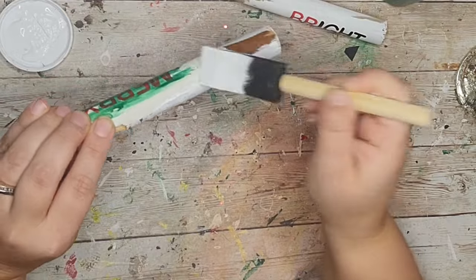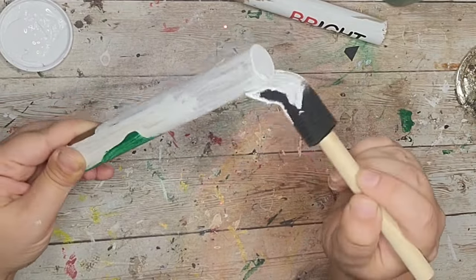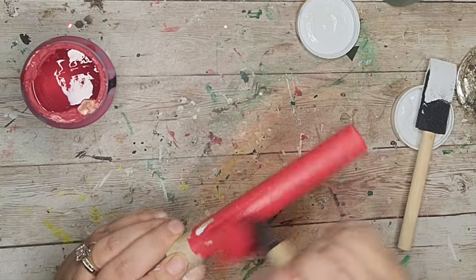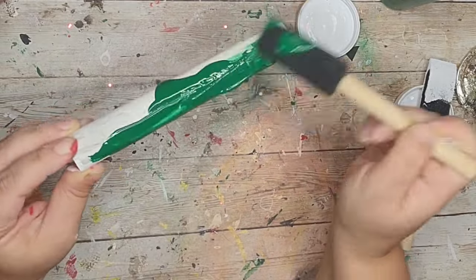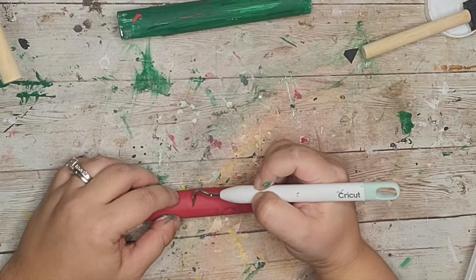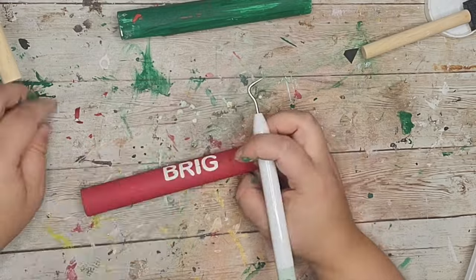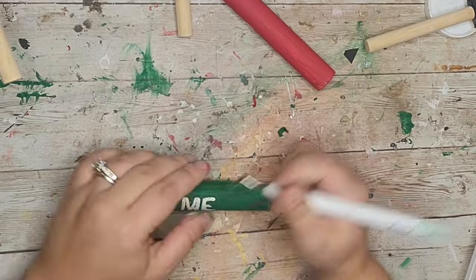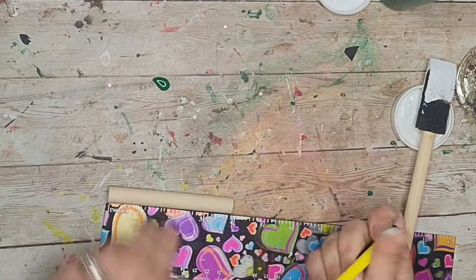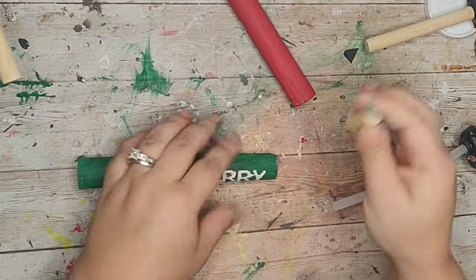Once I had all my letters down I painted the rest of the darker one with white chalk paint. Then I gave the 'Bright' rolling pin a coat of crimson chalk paint and the 'Mary' rolling pin two to three coats of Christmas green apple barrel acrylic paint. Once dry I removed the stickers — the red one came out crisp and clean, but the green one had a little bit of bleeding, possibly due to the wood type, but that's okay.